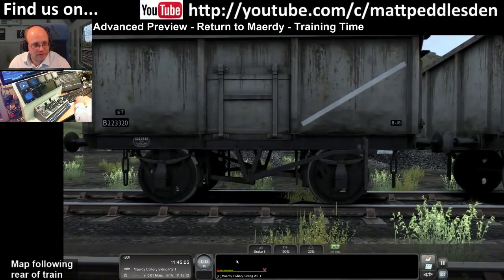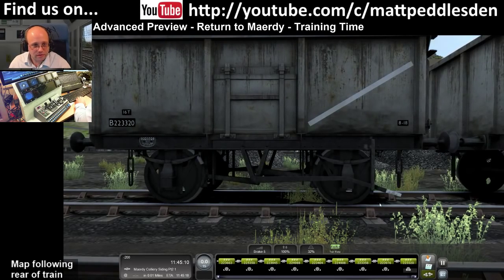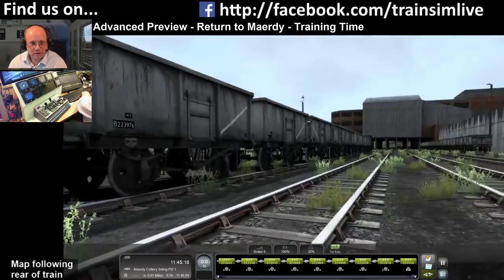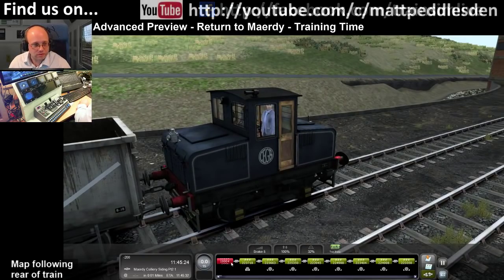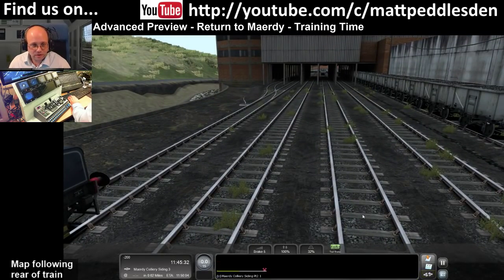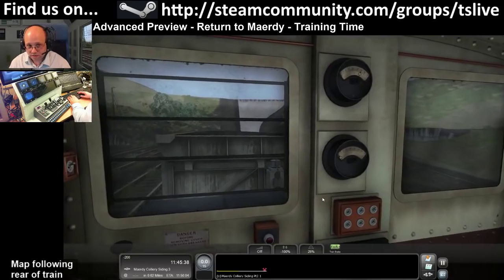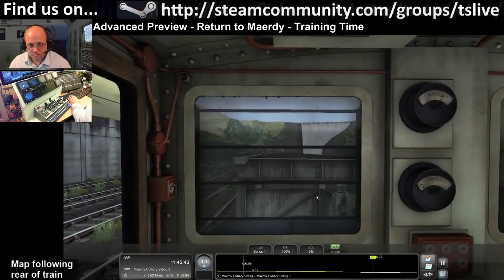What we need to do now is apply the handbrake on that wagon so they don't roll. There's the handbrake, look. Apply the handbrake on that wagon, that's done, let's uncouple. Now we need to go down and get some wagons from down here. Put it into reverse, take the handbrake off, and off we go.